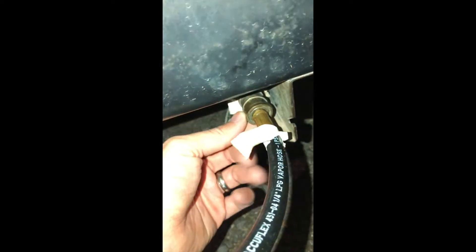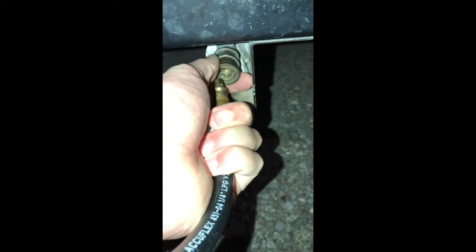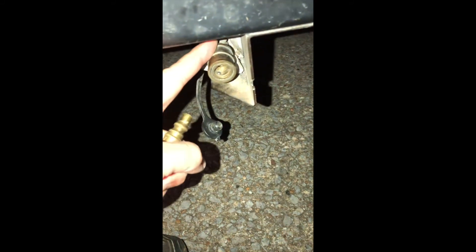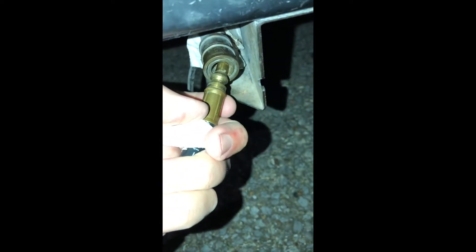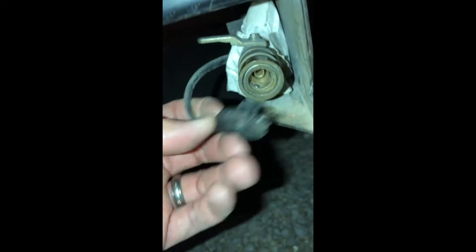To disconnect the stove's gas, press back on the outside of the coupling while pulling the tip out. Press back — you can see that motion — and the nipple will come out. Make sure the lever is always pointed to off when you're done cooking each time and right before traveling. Then push this lid back in so it doesn't fall out.